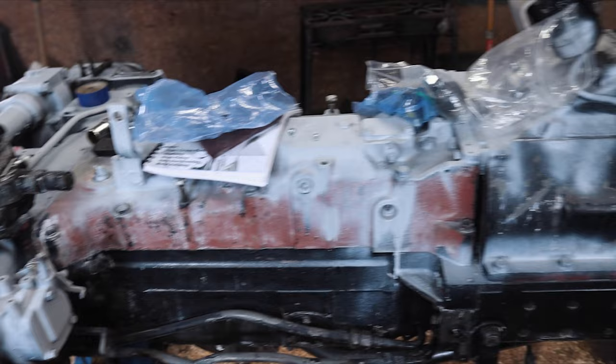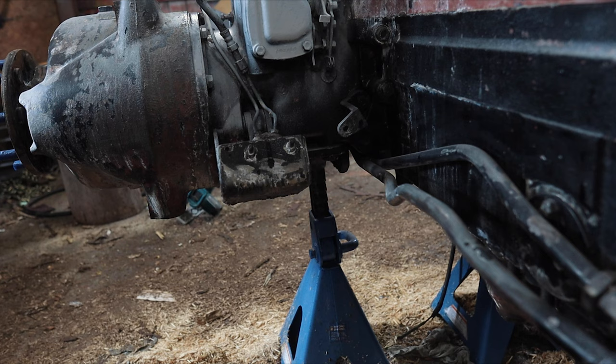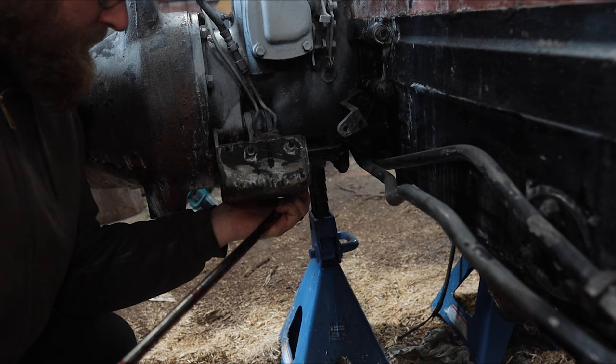I promised in the last video we'd actually work on stuff instead of just talking about it, so let's get busy. I guess the logical place to start would be here — I got a nut here, one of the ones that holds the hitch on I believe. Checking if it's tight or loose... it's tight.